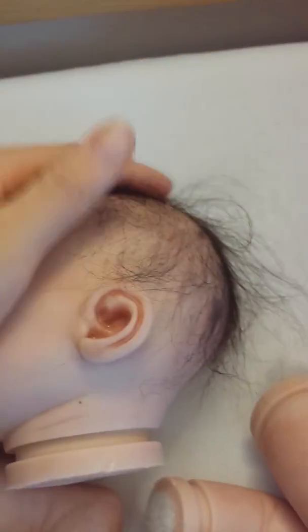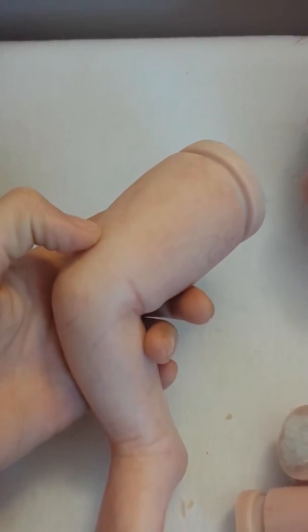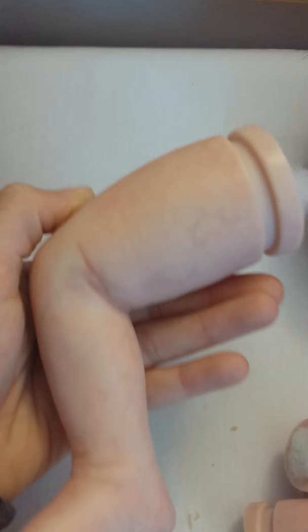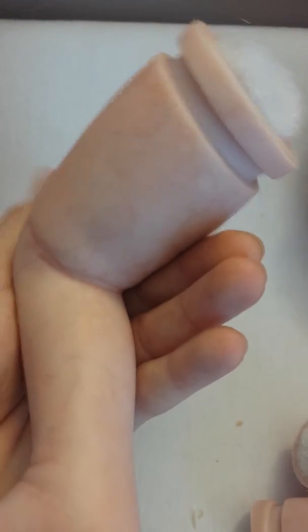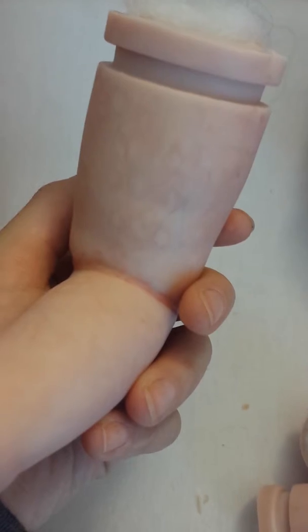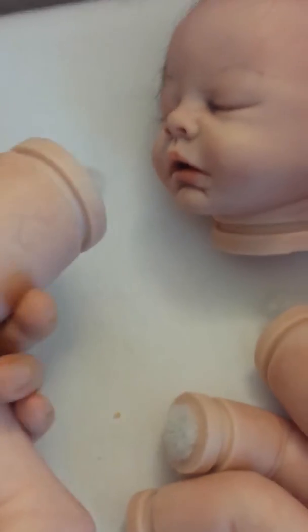Personally, I think he needs some more hair. If I was a rooting expert, I would fix that. I'm not sure — I think I'm going to work on my rooting skills. But I don't want to reborn at all; I think it's just too much. Maybe this winter I'm thinking about not working and just staying home with the babies. He's got really, really blotchy skin — I think it's kind of overly blotchy, personally.